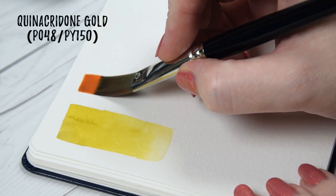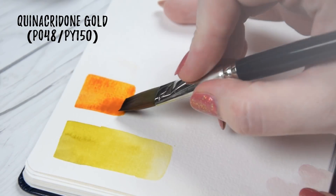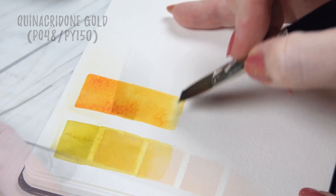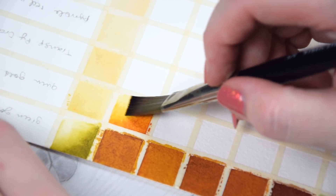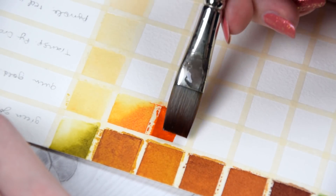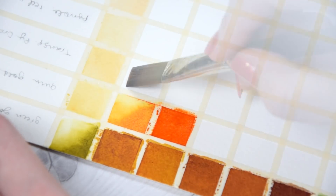Our warm yellow for this palette is Quinacridone Gold, made from the typical PO48 and PY150 mixture that most brands use as a replacement for the true quinacridone golds. In its mass tone it's a rich yellow-brown, but tinted out it presents as a bright golden yellow. It mixes vivid oranges and warm reds, as well as an array of greens between earthy and surprisingly vibrant.